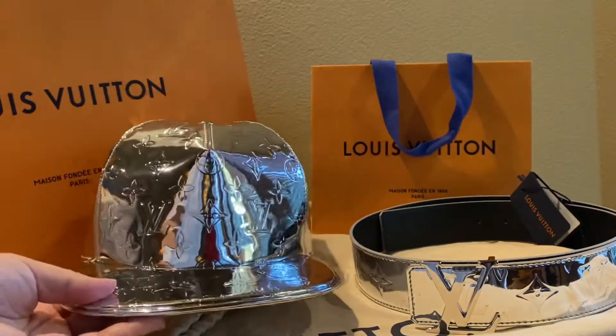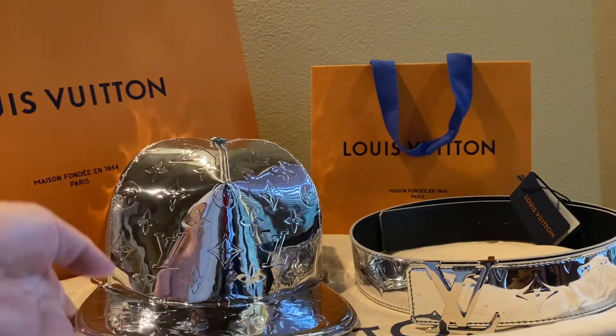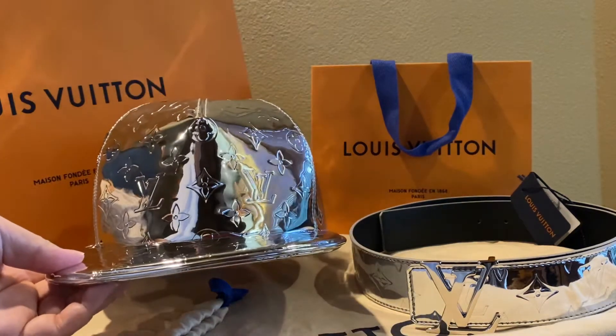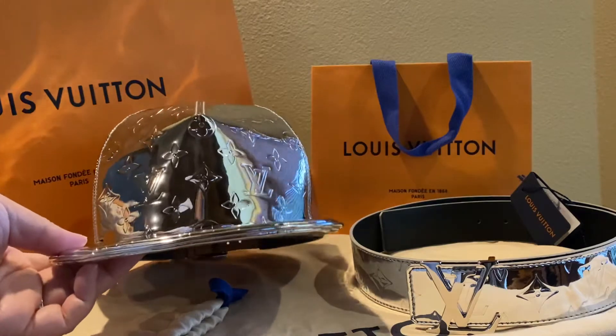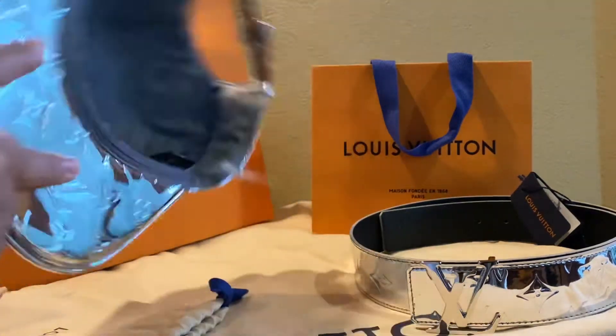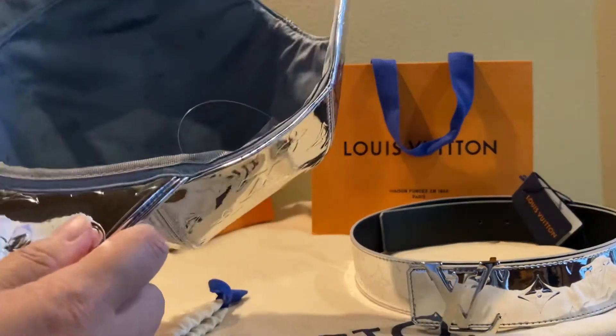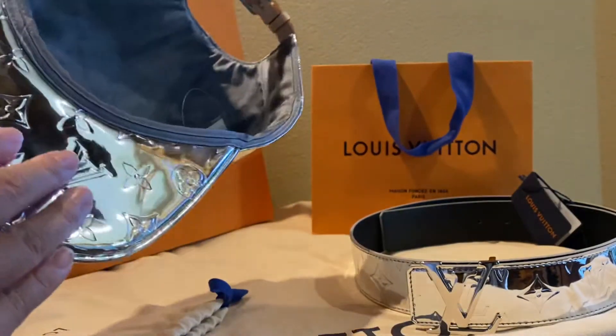One thing to note: if you end up getting something like a hat from Louis Vuitton, you probably want to buy some sort of protective insert for the hat so that you can keep all the head oils and sweat off the headband, because I'm not sure how you would actually clean it really easily.